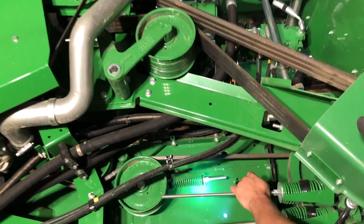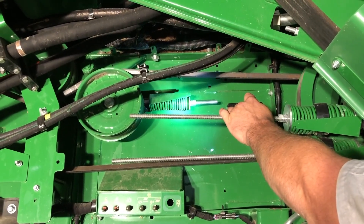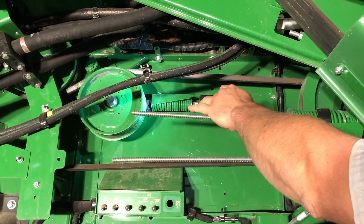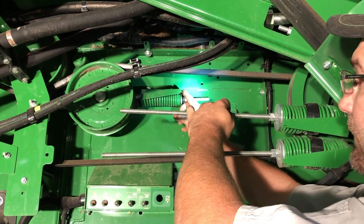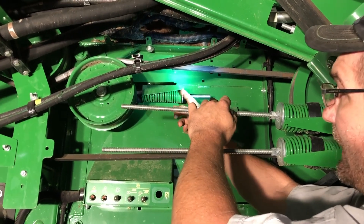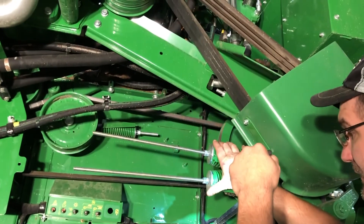Coming down, we've got your discharge beater belt tensioner — same gauge, run it in to tension it up, let it run out to spec, tension it back up and you're good to go. Same applies to your chopper tensioner here.